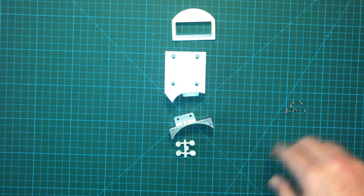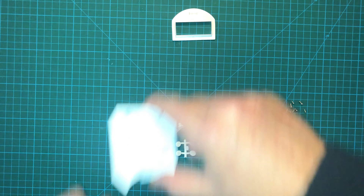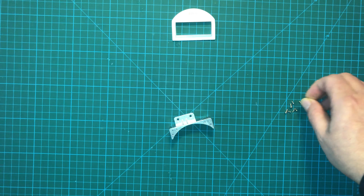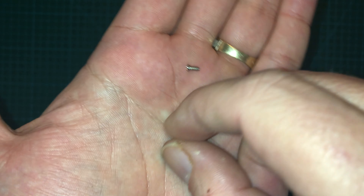Hi, I'm Don and this is the Hobbyist Geek. Today we are continuing our R2 build. We've got issue 47 right here, and it looks like we're continuing the left leg.